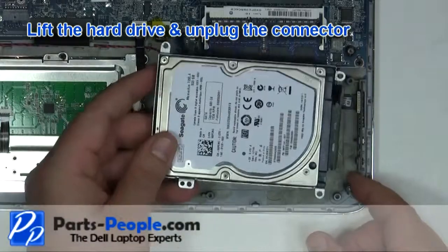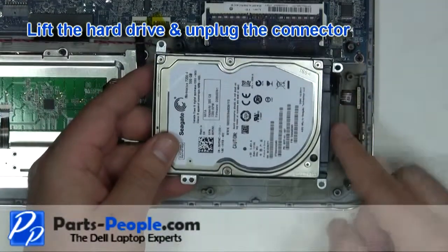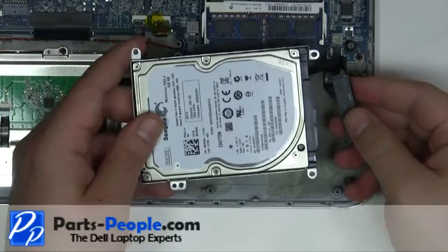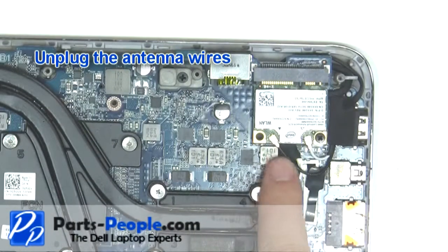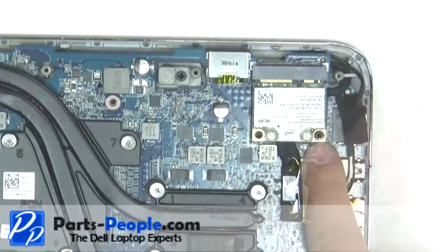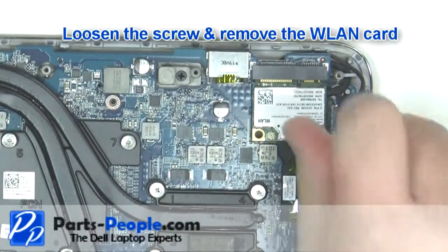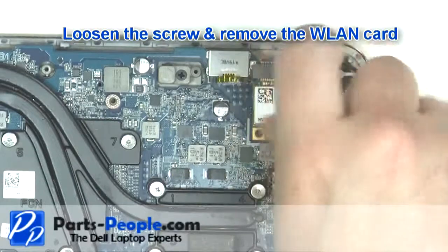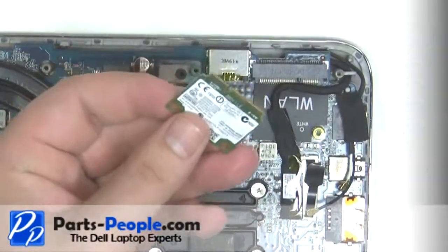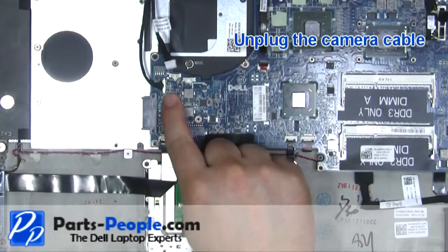Lift the hard drive and unplug the connector. Unplug the wireless antenna cable.